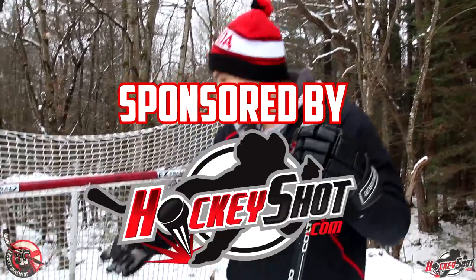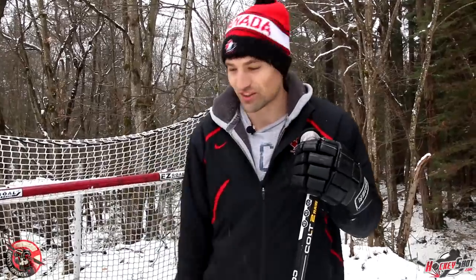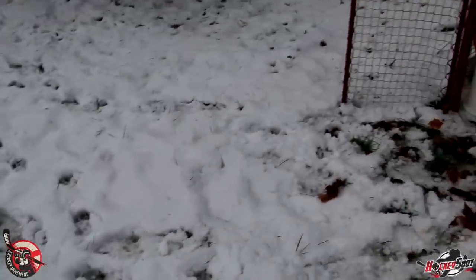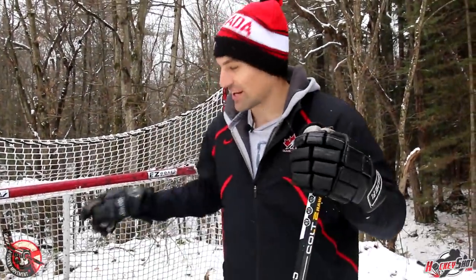Hey guys, it's Jeremy from the Hockey Movement, and I am doing the pumpkin carving contest for the Hockey Movement. I got the pumpkins all set up in the net and figured I'd snipe a few. I've gotten a lot of really awesome submissions from you guys, so looking forward to editing them all together. I'm going to post two videos today — this is the first one, and I'll do a second one with all your submissions. You might notice there's a little bit of snow on the ground. Well, it hasn't stopped snowing since Halloween, but that's not going to stop me from getting out here and sniping these pumpkins. So let's get right to it.